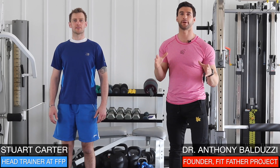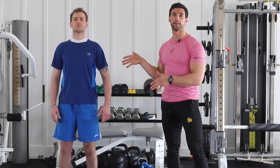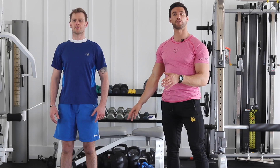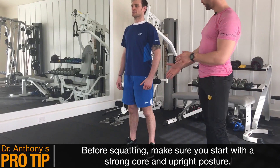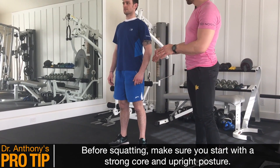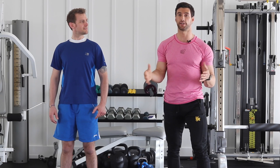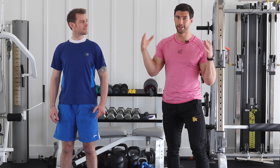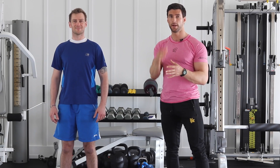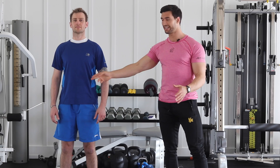To start talking about how to do the bodyweight lunge, before we even take our first step, we're going to talk about the posture and the setup with the body. Stuart is standing roughly shoulder-width apart with a nice upright posture. His ankle is in line with his knee, which is in line with his hip, which is in line with his shoulder and his head. If we start in bad position, he's going to carry that bad position into the motion. So we need to make sure he's got good posture. Stuart's engaging his core.